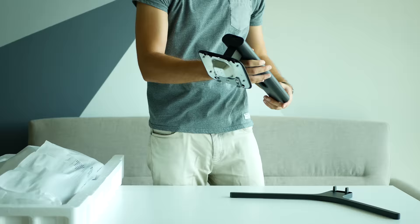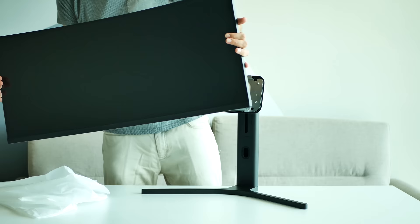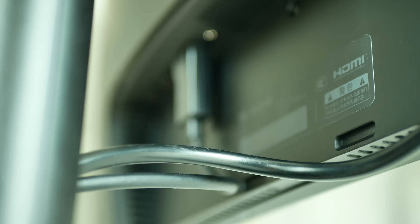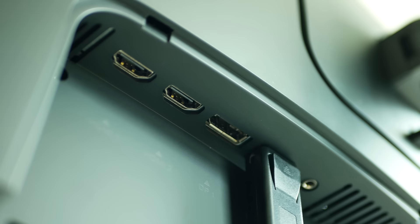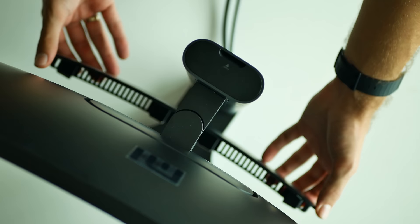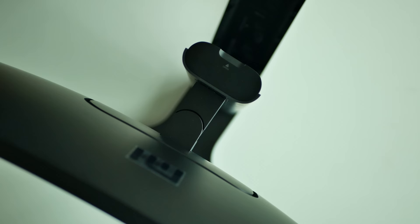Assembling all parts is super simple. The base on the bracket is connected by one screw and the display on top attaches with a single click. Overall build quality feels amazing and Xiaomi is known for its beautiful simplicity when it comes to design. On the backside we will find quite a few ports including two HDMI 2.0, two DisplayPort 1.4, a 3.5mm audio jack and an AC in.